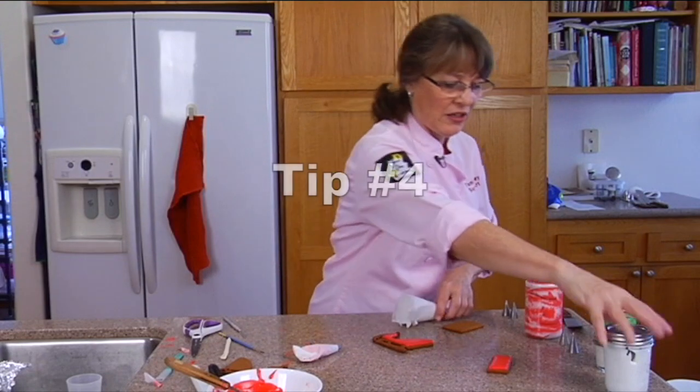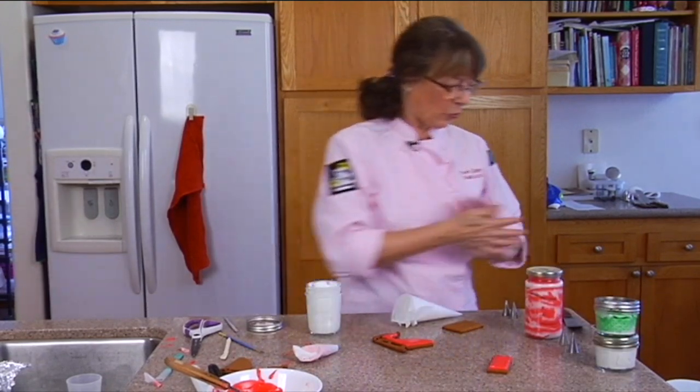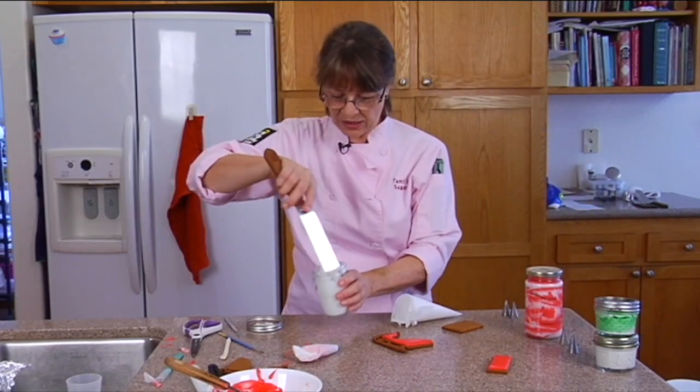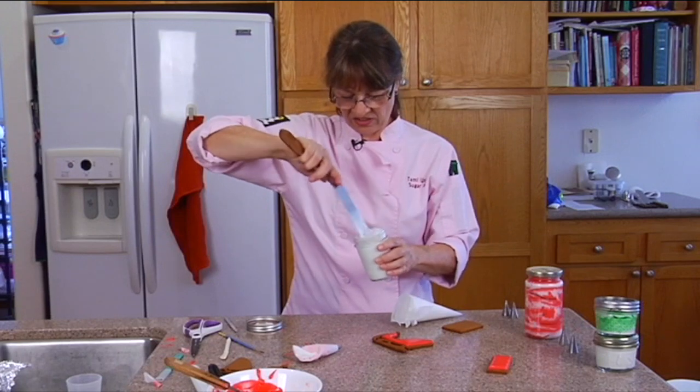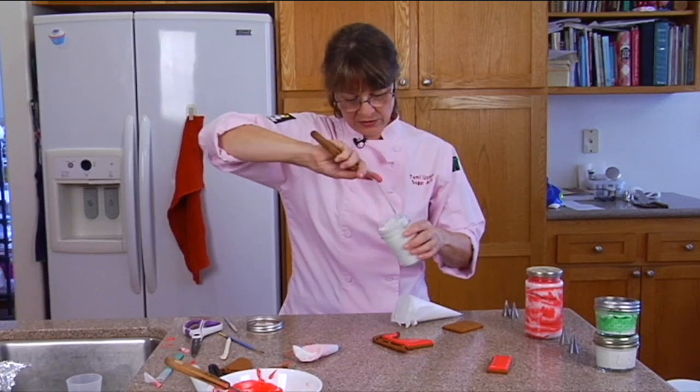I'm using a number four tip and white frosting. That's royal icing and I did not thin it down — it's just the normal stiff consistency. You could probably thin it down a little bit so it flows a little better actually.